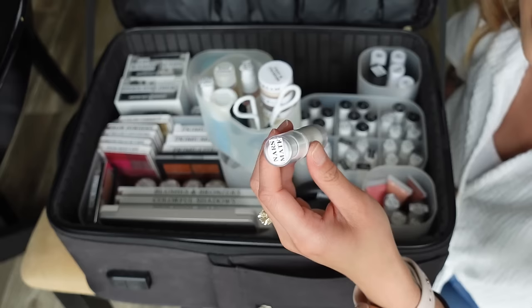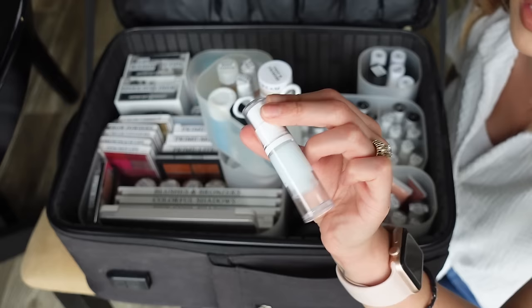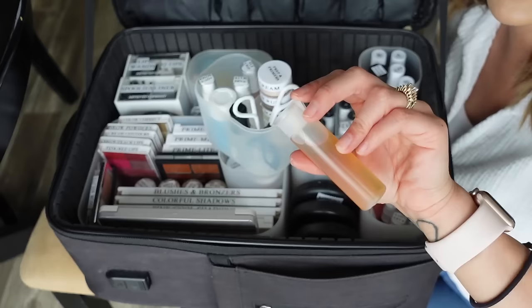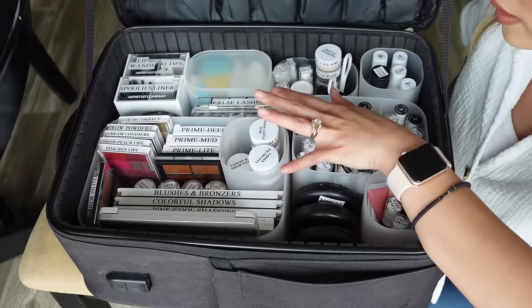The NARS mattifying primer works super well for oily skin. I also have the Lancôme Bifacil makeup remover and the Belif Aqua Bomb — the gel texture version — which I use on people with really dry skin; it can also double as a primer. I carry the Rose Fresh Deep Hydration toner, which I use on almost everyone. The only people I don't use it on are those allergic to rose water — I'm considering trying the Laneige toner as an alternative.